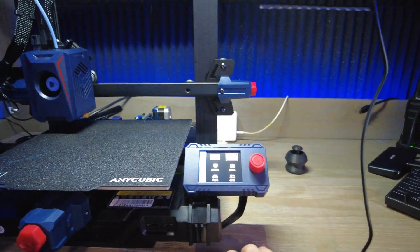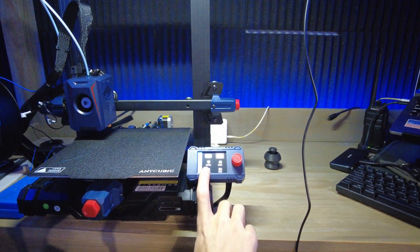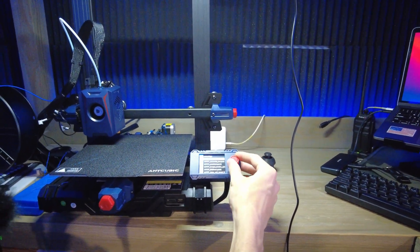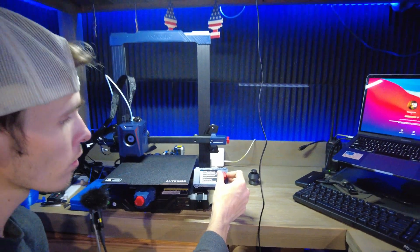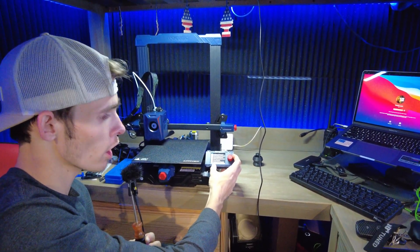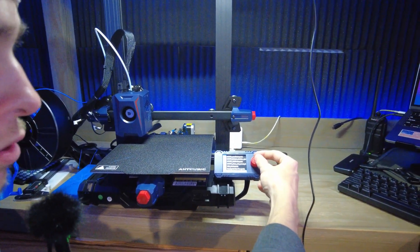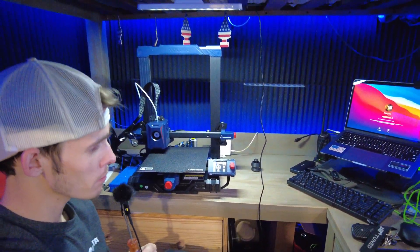I'll show you guys the preheat function. It preheats for PLA: it preheats the bed to 60°C and the nozzle to 190°C. We'll put the preheat on and then start up one of the test benches. It comes with this pre-sliced file — it'll be at 0.25mm quality and it'll take about 30 minutes to print. We'll start this up and hit a time lapse for you guys.